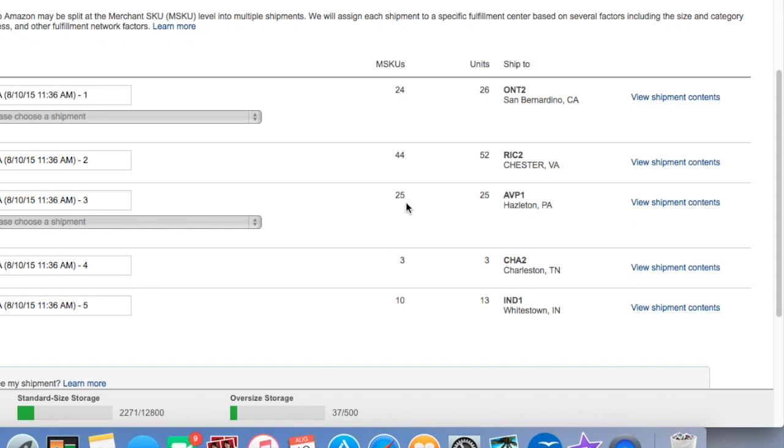This order is interesting because it has 25 items going to a distribution center in Hazleton, and I hate sending to distribution centers because it means it's going to take longer for the items to get to the warehouse and be checked in and be available. Then I have 26 units going to California, 52 going to Virginia, and 13 going to Indiana. The closest warehouse to me is Virginia, where the majority of the items are going. You can't really predict where Amazon is going to have you send stuff — for a while, it seemed like every week I was sending to Robbinsville, New Jersey, which was great because it would get there the next day.